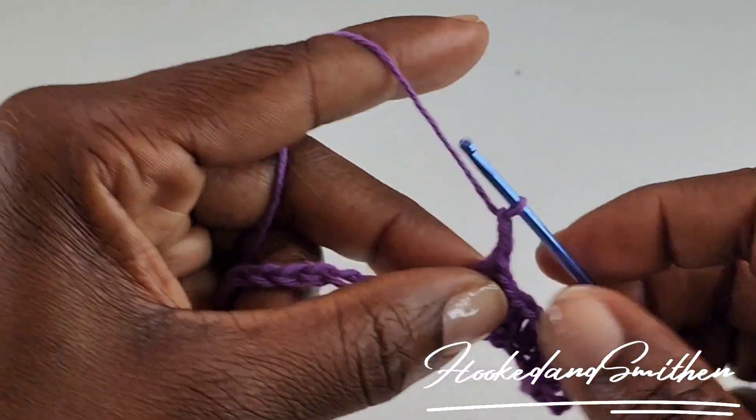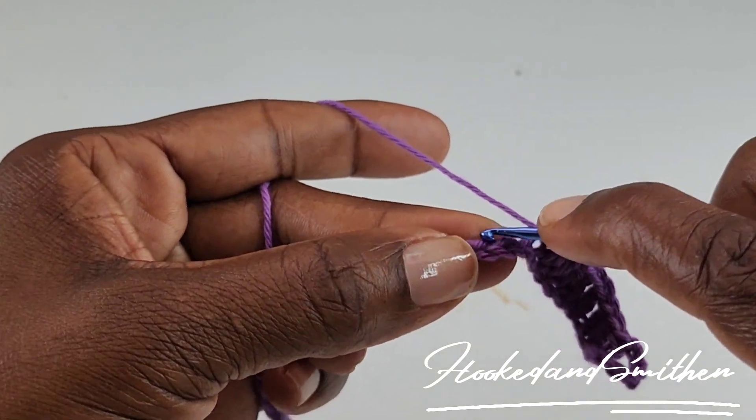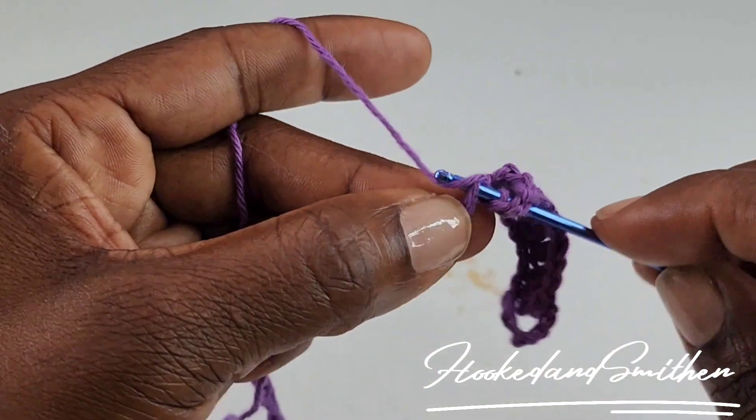You're now going to chain 2. You're going to skip 2 stitches, and you're going to make 3 double crochets into the next stitch.